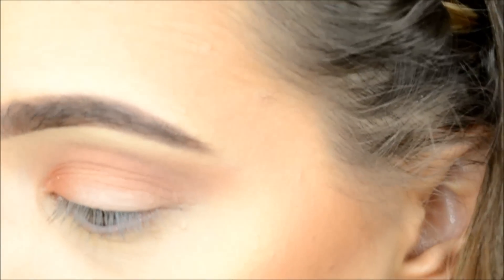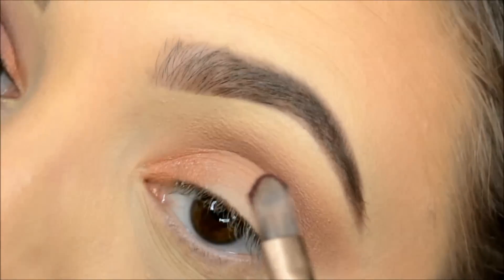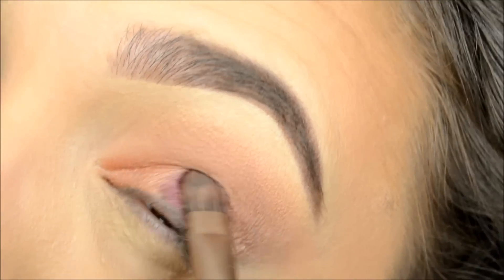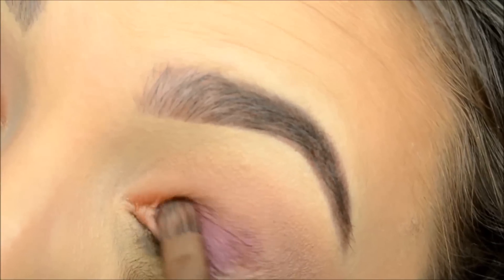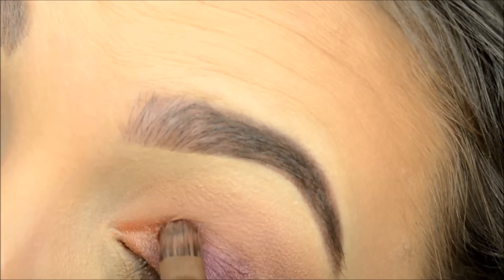Now I'm going to take some Merlot — I love this color, it's so pretty. I'm going to start packing that on the lid and slowly blending it into the Apricot color.